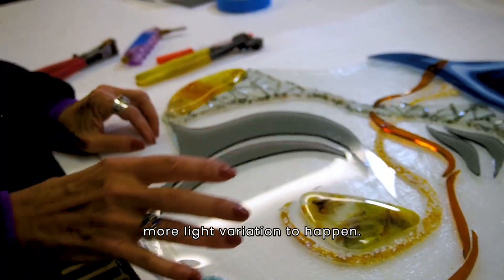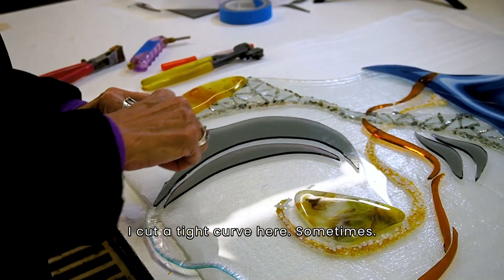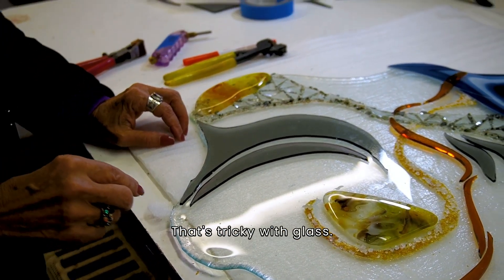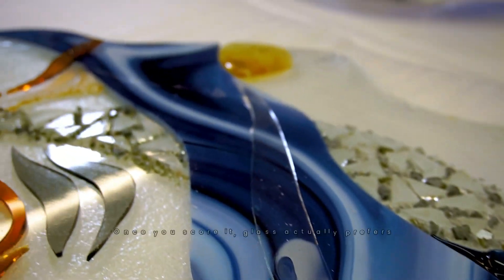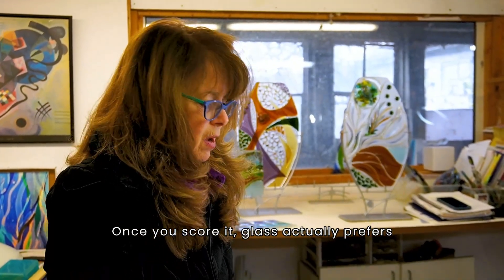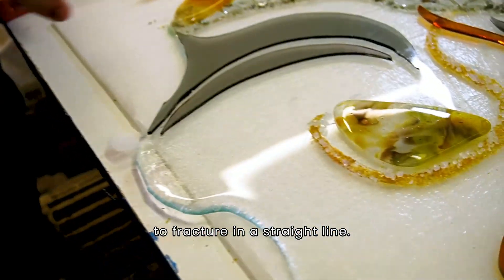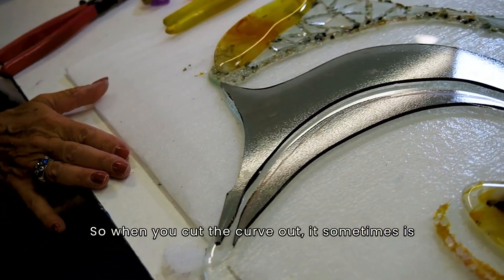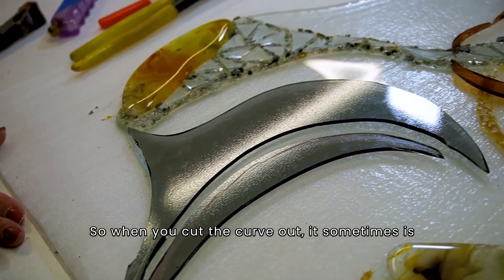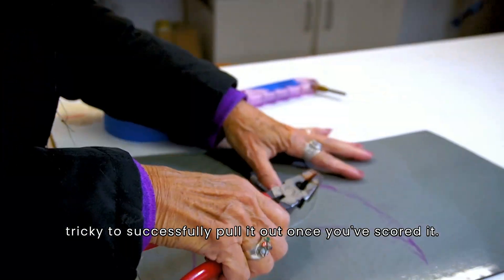I cut a tight curve here — sometimes that's tricky with glass. Glass actually prefers to be cut, prefers to fracture, in a straight line. It doesn't like to curl, so when you cut a curve out it's sometimes tricky to successfully pull it out once you've scored it.